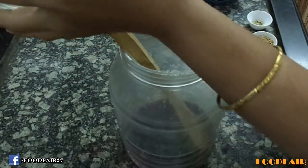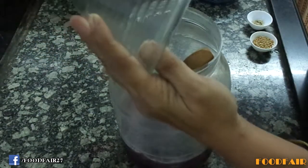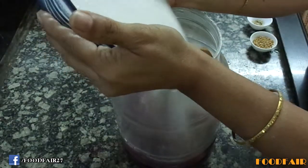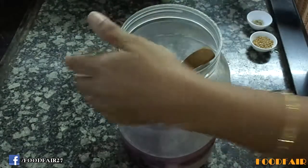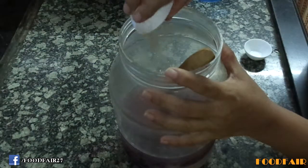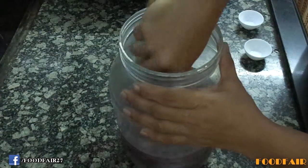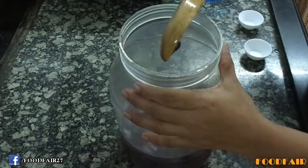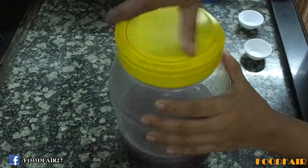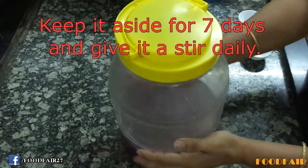Add water into it. Add sugar, whole wheat and fresh yeast. Mix it nicely. And lid it.